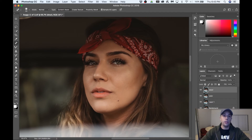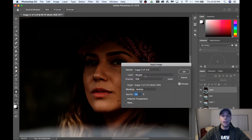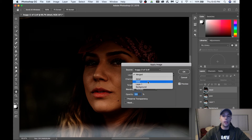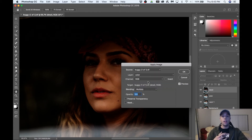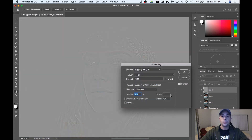Next we're going to turn on our detail layer, make sure you select 'detail,' and go to Image > Apply Image. We've got to make a couple adjustments: set Layer to 'color' because we're subtracting the color from the detail layer so we only have texture. Make sure RGB is selected. For blending, we want to subtract — hit 'Subtract.' Make sure your scale is set to 2 and offset is set to 128. Make sure opacity is at 100% and hit OK.